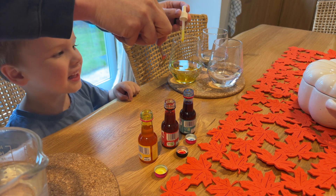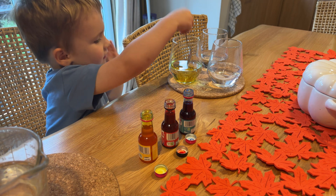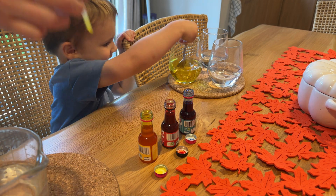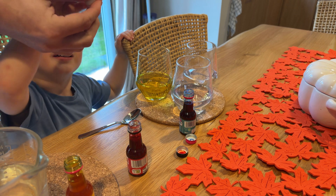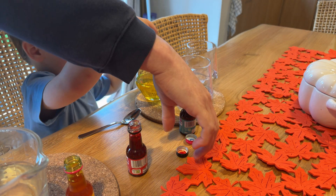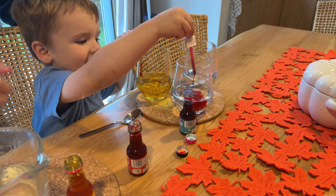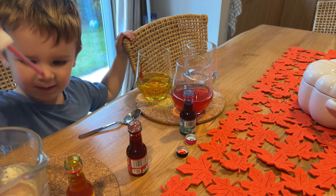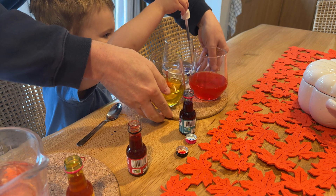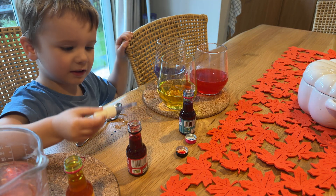Can you give that a stir? That's right Teddy, give it a stir. Now we move on to the next one. What colour's this Teddy? Oh wow, it's red. And the last one we're going to do now. That's right, it's blue.